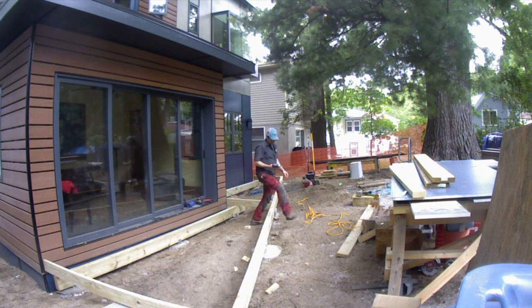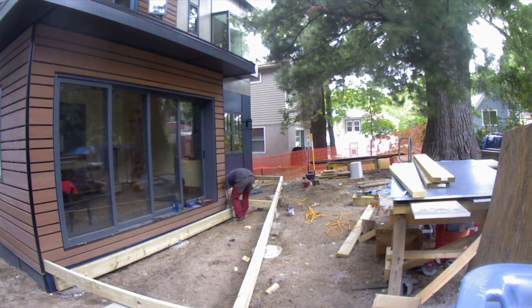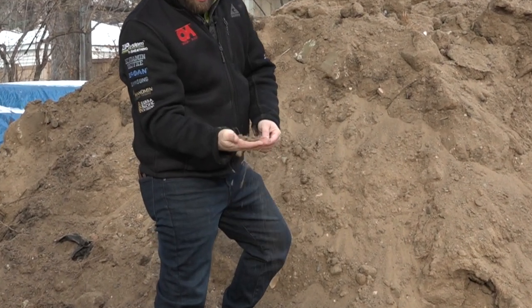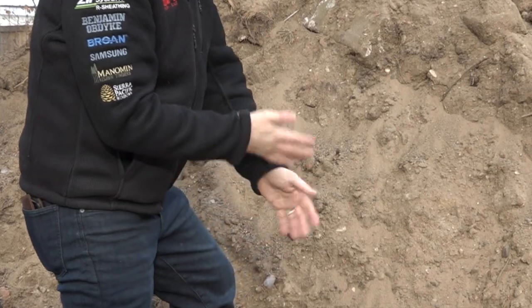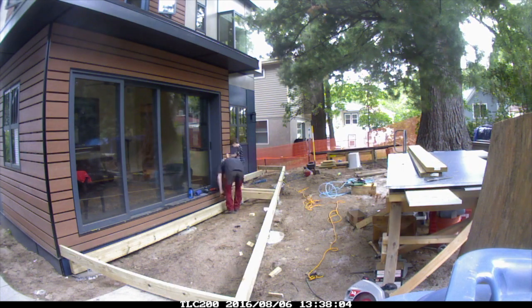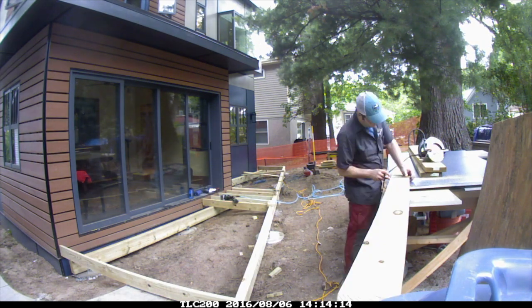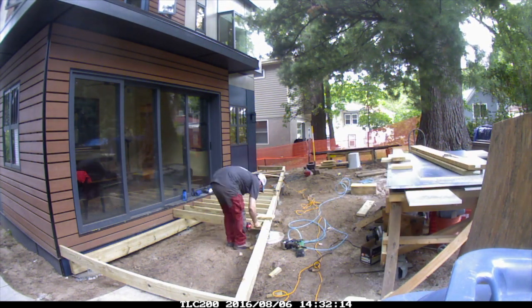Instead of frost-depth footings, the whole deck floats like a sidewalk — there's potential for it to move, for sure. But our soil type is sand, so the likelihood of moisture accumulation causing the deck to shift is low. If it does move, there's about a half-inch gap between the decking and the house, so it's got space to move. Each of the deck joists is cantilevered over roughly six inches off the back of the beams.